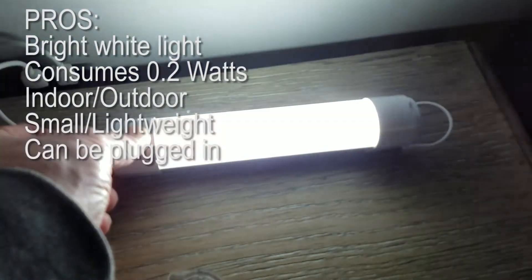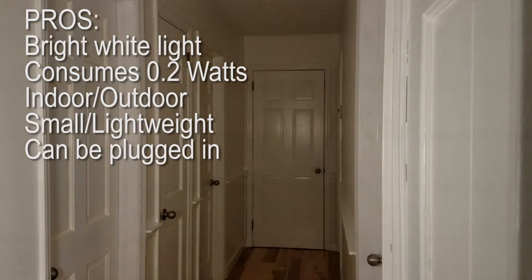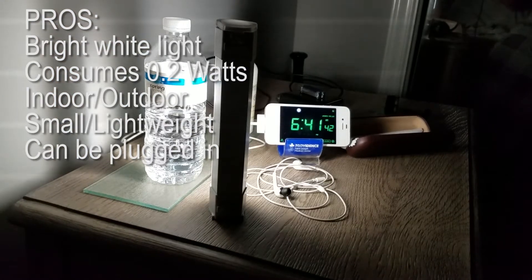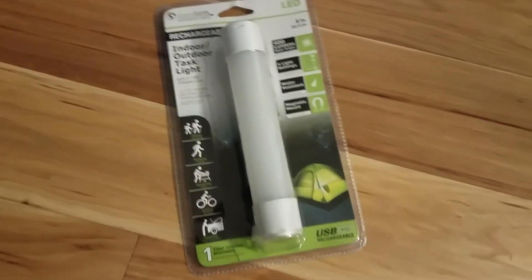Pros for this unit: the light is really white-bright and consumes very little power. You can use it indoors and outdoors as long as you're using that protective cover on the end. It's small, lightweight, and can be plugged in. I definitely think this would be a great addition to any home or toolbox.